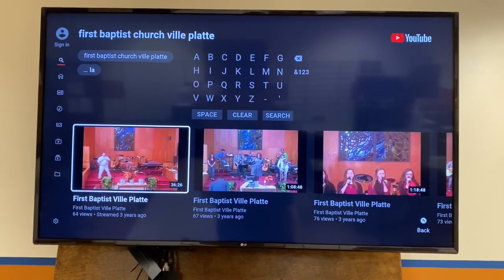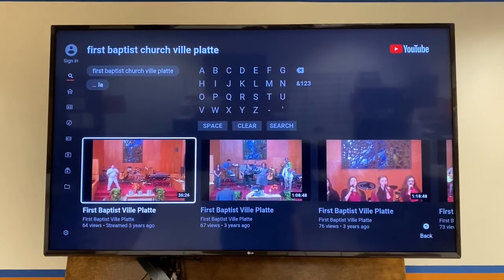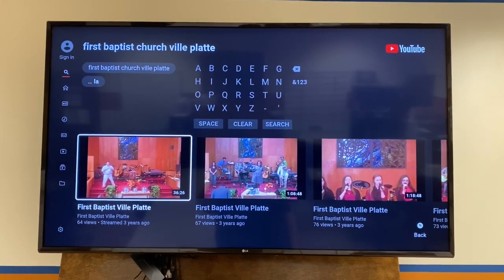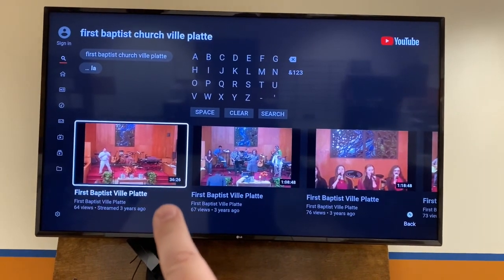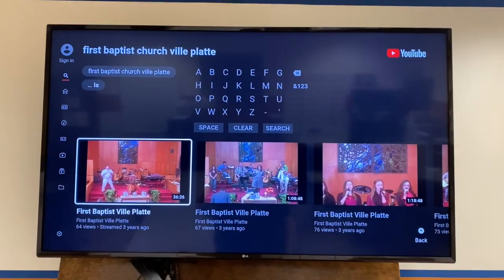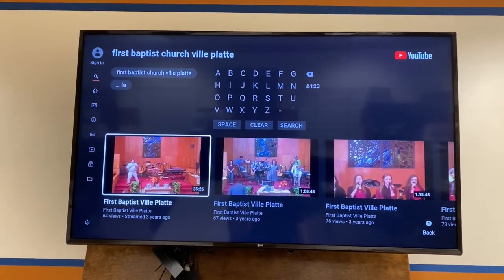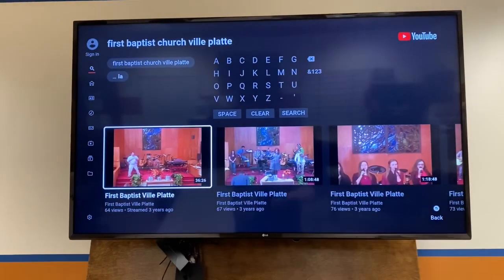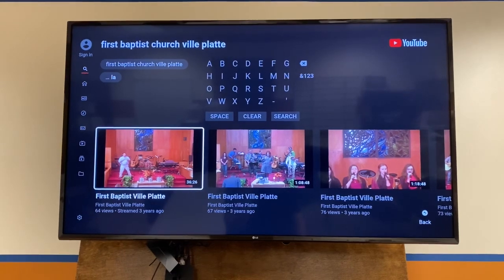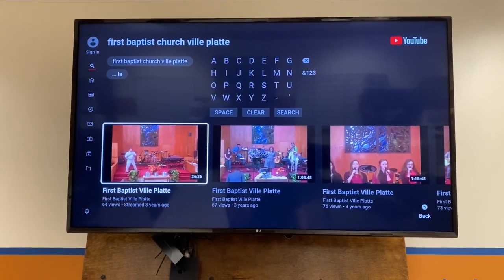What I encourage you to do is on Sunday morning at 8 o'clock, if you're going to stream it live with us and participate live with us, go to this page. You'll see that the first video is going to be a brand new one, and it'll have the word 'live' up here in the corner. You can go ahead and join in by clicking on it, and the service will begin to stream live on your television full screen.